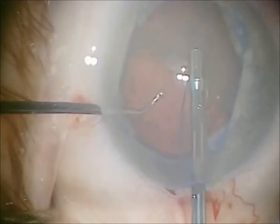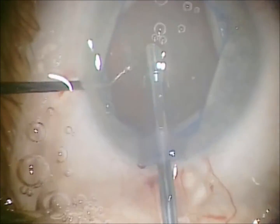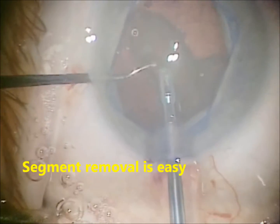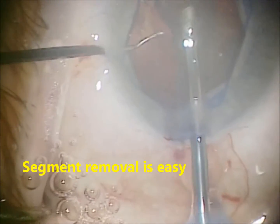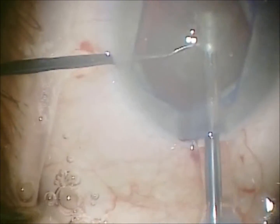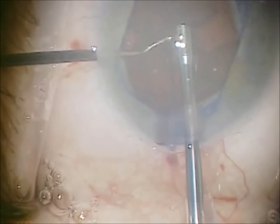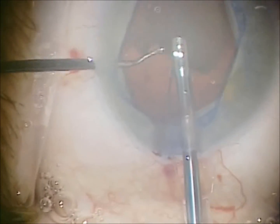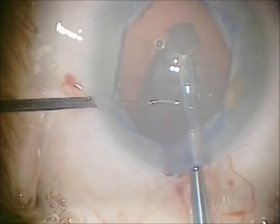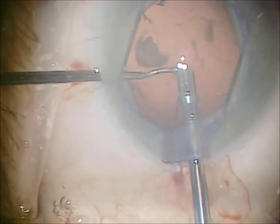Segment removal is easy, particularly since you have this wide dilation. In fact, I've noticed that it's very easy on INA because you have great visualization of where all the cortex is.